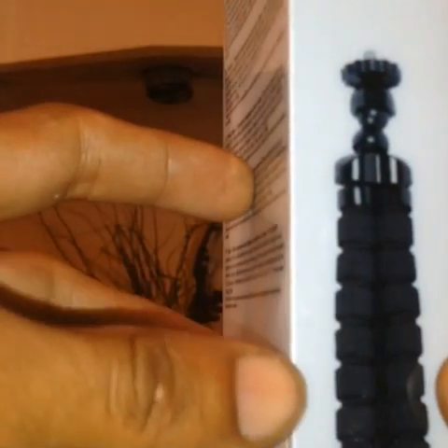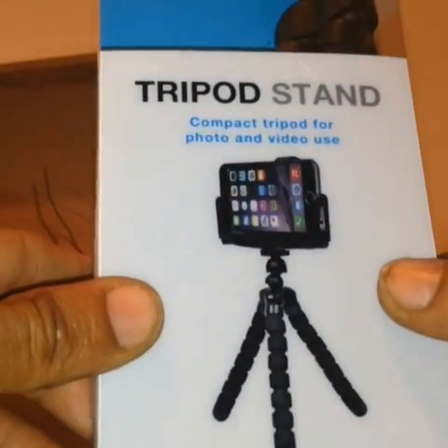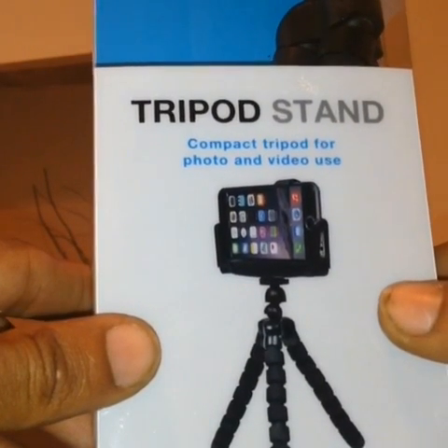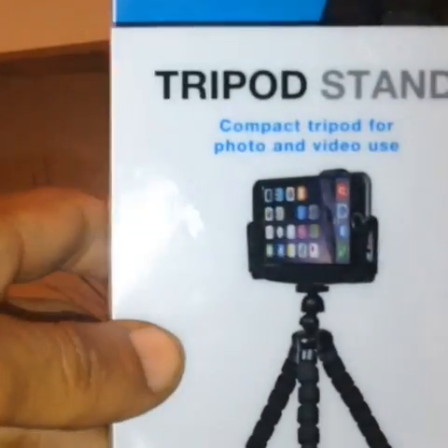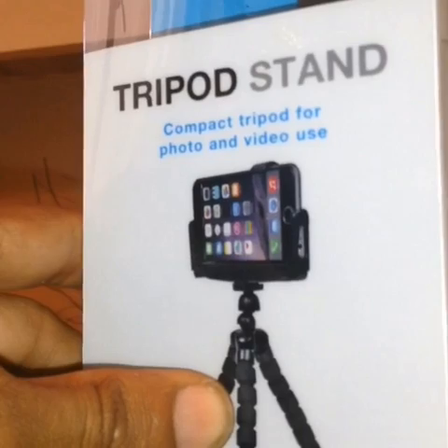I picked this up earlier — this is no joke, as you can see it says £4, and this was bought in the UK. It's just a standard little stand. Obviously I can't show you this with a phone attached as I'm using my phone to film this video, but I shall unbox this and let you know what you get inside. I don't think you're going to get masses with this.